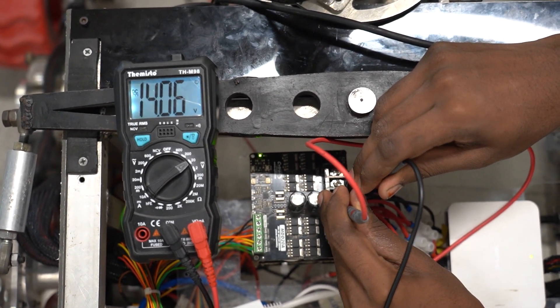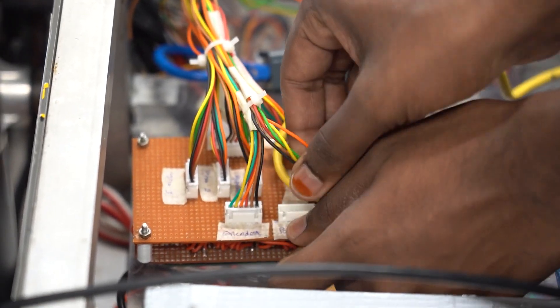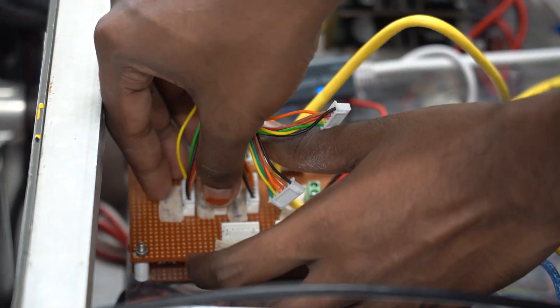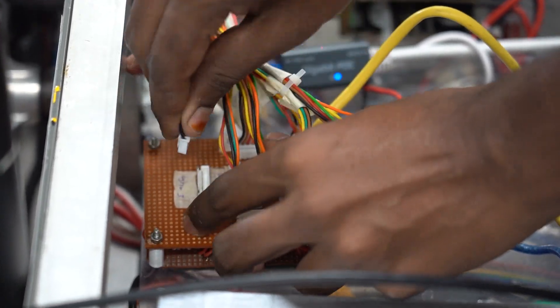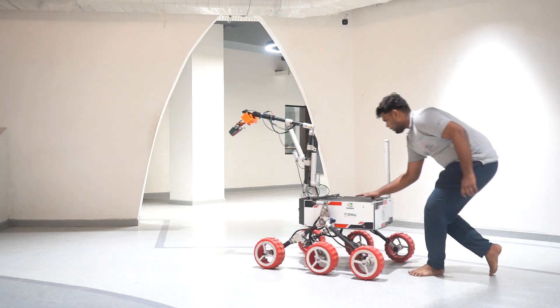We use custom-designed PCBs to house our microcontrollers, allowing for optimal performance and reliability. We have included a 150-amp DC contactor and an emergency kill switch, allowing us to quickly disconnect the battery in case of an emergency.